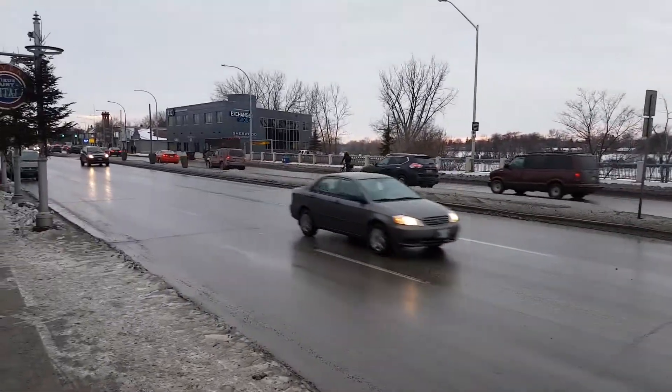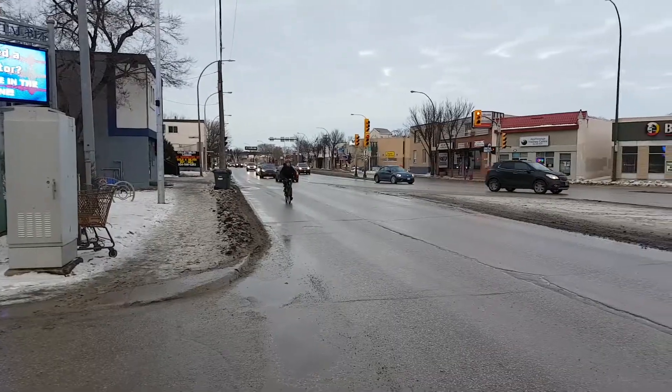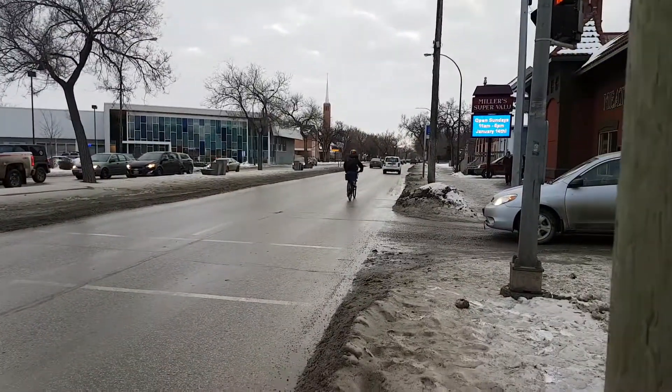Welcome to my e-bike series. In this series I modify one of my bicycles to be electric. If you haven't seen part one, I suggest you watch it first — there's a link down below.